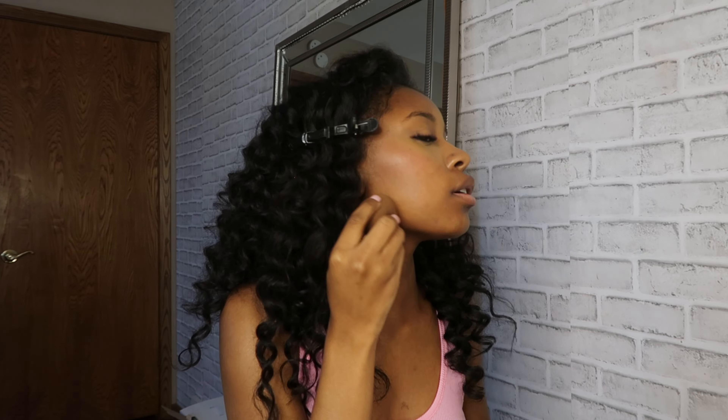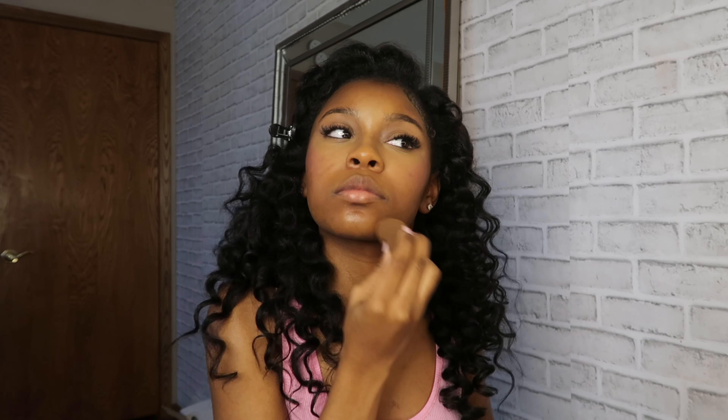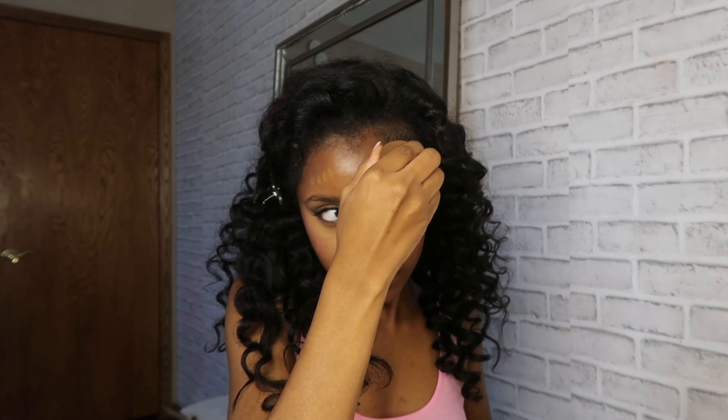Now I'm going in with my Dior Backstage foundation in the shade Firework and putting a little on, then going in with my little sponge and blending it down. This gives you that skin finish — if you're looking for a nice foundation that gives you skin and is lightweight, go to the Dior Backstage. Their foundation and concealer is everything — it just looked so seamless and dewy on my skin.